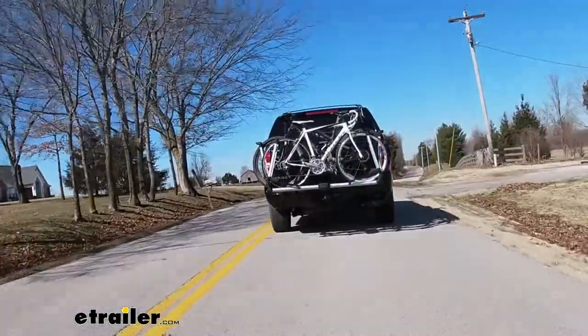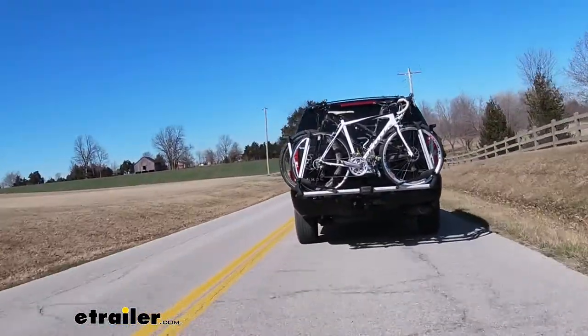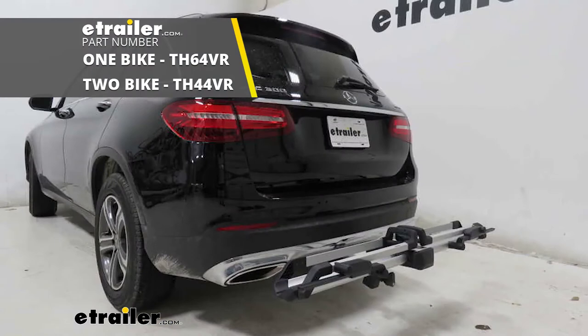So today, the rack that we have can hold up to a total of two bikes. However, if you don't need to carry that many, there's a one bike version available as well.